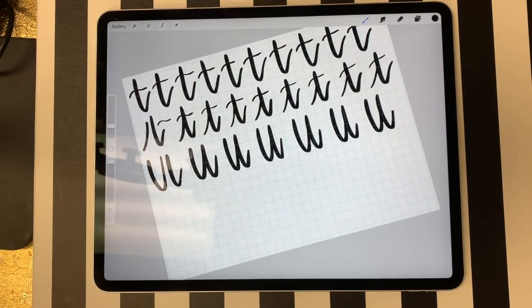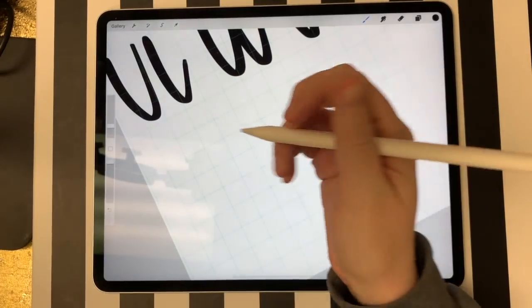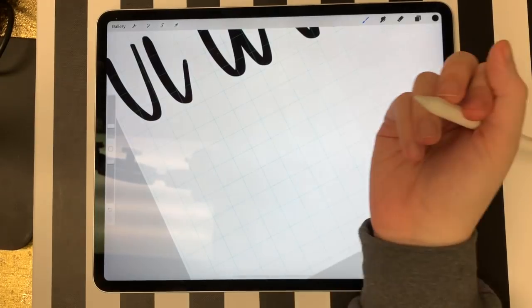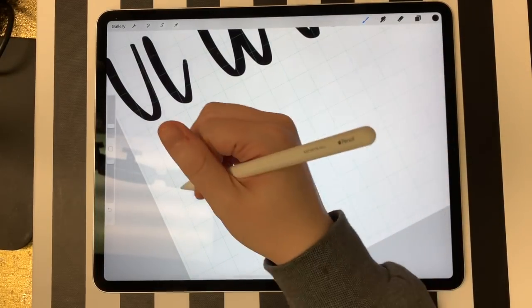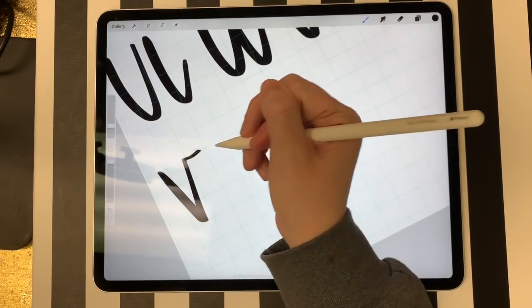V's are a little tricky — not on their own, but they're one of those letters that's a little hard for me to connect. Luckily, V's are not the most common letter. The way I do my V's: I just do it like a normal lowercase V and then add a little sweep on the end, all in one stroke. I come down, come back up, and then do a little sweep.